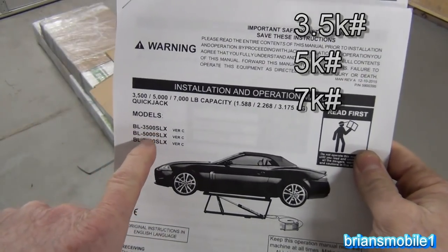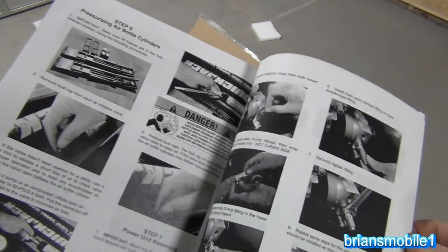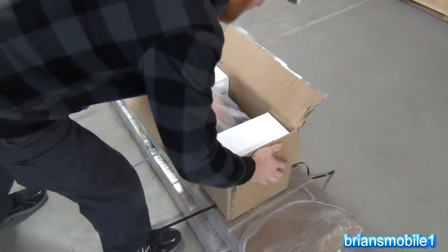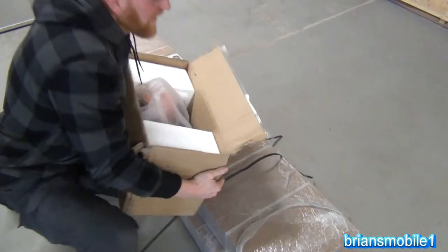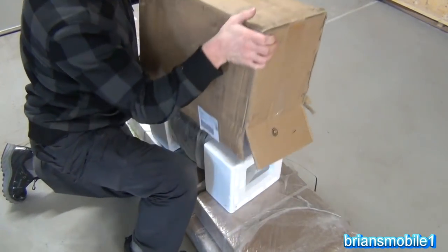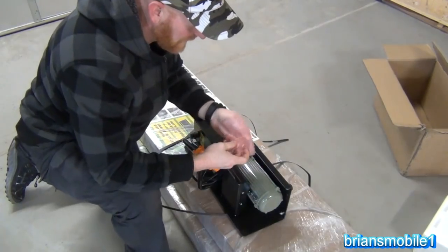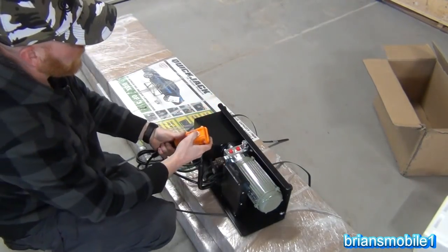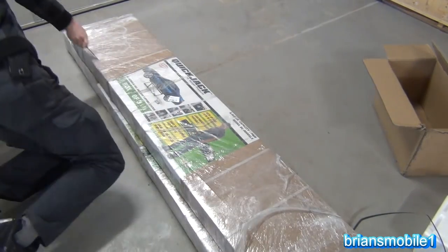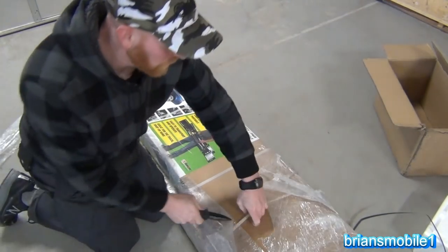I was only aware of the 3500 and 5000 pound models — I didn't realize there were more of them. The instructions have pretty good quality photos; they're not color but they're glossy. I really suck when it comes to reading the instructions first — I just want to get everything out of the box. Do you have any idea how freaking cool and portable this is? I want to push all the buttons.